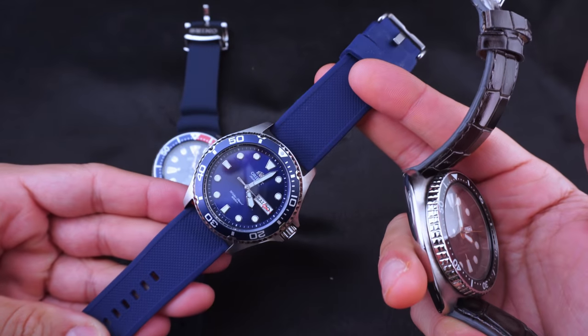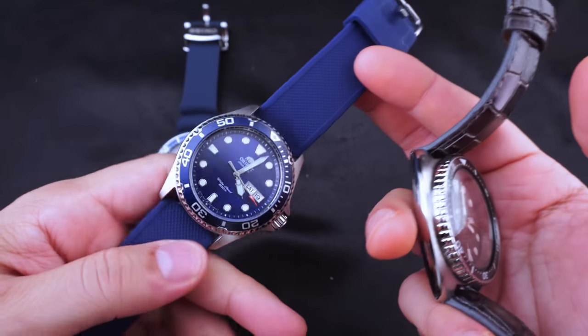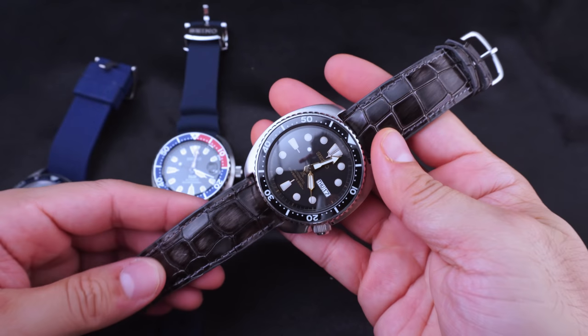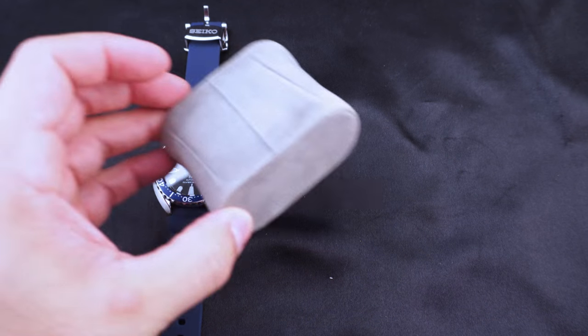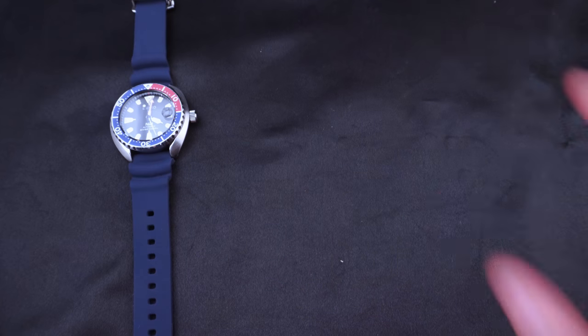By the way, the big turtle is on a Barton Elite silicone strap and the other is on a Time strap black leather - I'll put links to both in the description along with links to the watches.